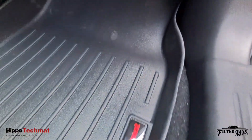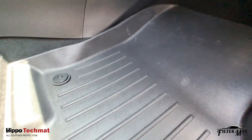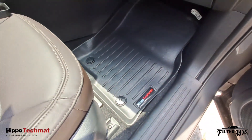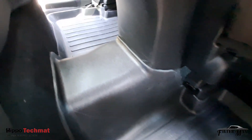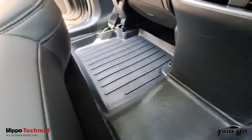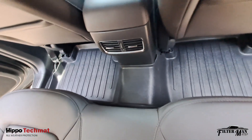Made of TPV material for excellent durability. Easy to install, remove and clean. Non-toxic, unlike other car mats.